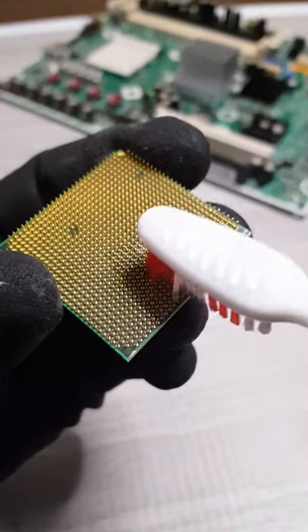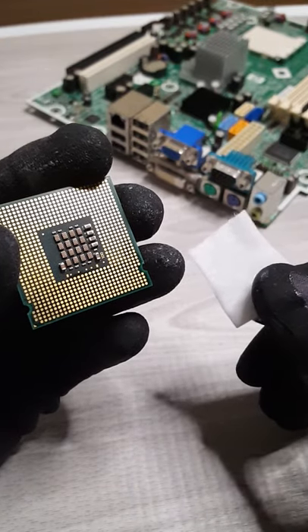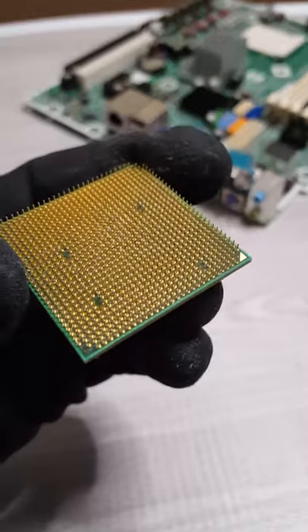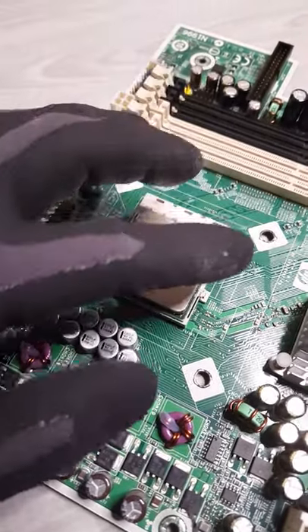Dip it back in the isopropyl alcohol and continue brushing. If it's an LGA type socket like this one, you can just use an isopropyl alcohol wipe to wipe it off. Once you're happy with how it looks, let it dry and you're all done.